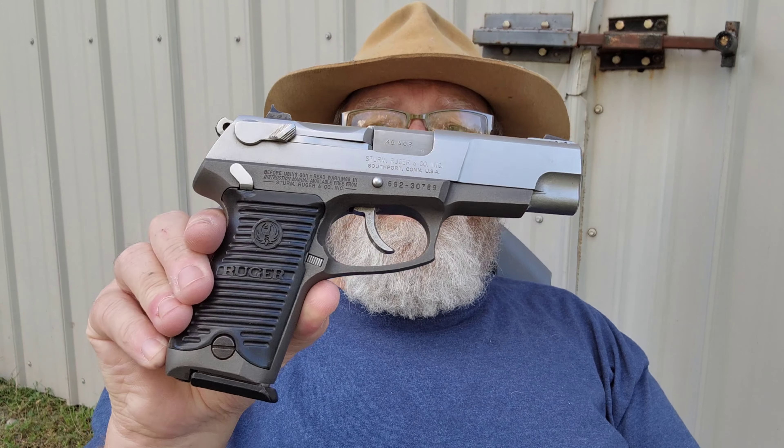Hey folks, Rob here. I've been doing a little gun swapping and picked up another new gun for the channel. This is not a new gun by any means — there are probably hundreds of thousands of these made and sold. When I was a young man these were everywhere, but now you almost never see one. You can scour all the pages where you look for these types of things and you almost never see one of these handguns up for sale.